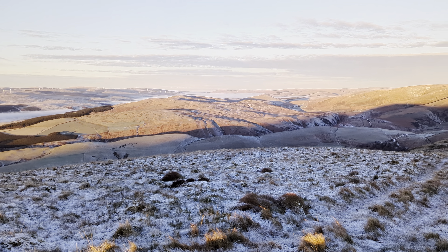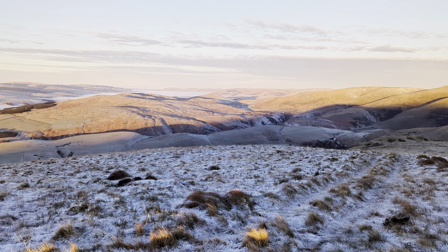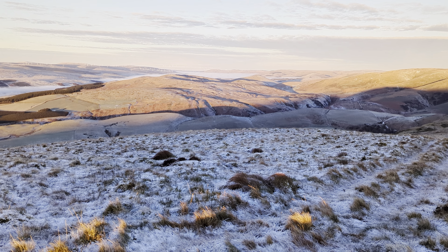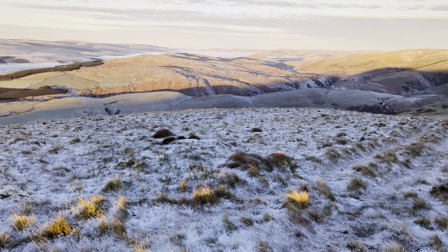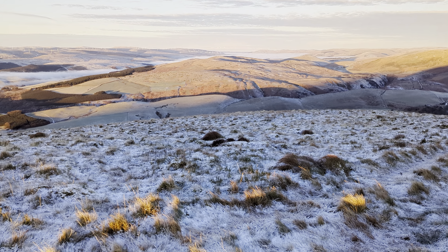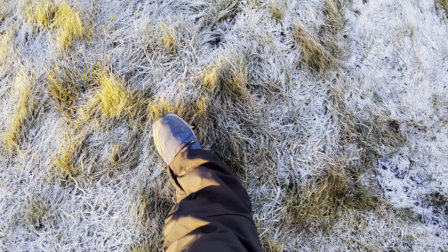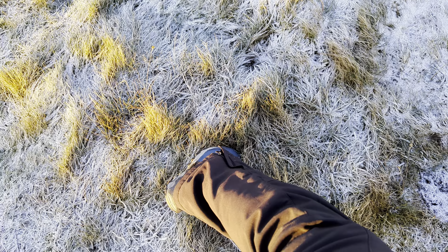Muddy Boots here again and I'm just going to do a quick review on the boots I'm wearing this morning. As you know, all my opinions are my own and I don't give any professional advice. So today I have stepped out here wearing my Rocklite G400 V2 boots.